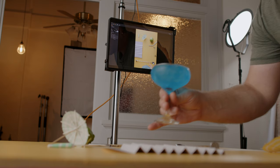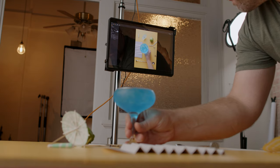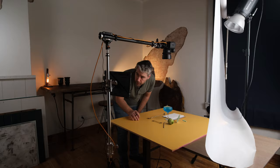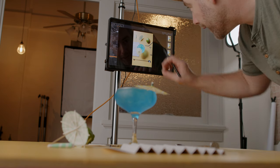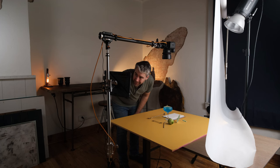All right, don't spill, don't spill, don't spill. Probably one of the biggest questions I get here on the channel is, how do I shoot tethered? Or what's my tethered workflow, my tethered setup? Well, today I'm going to answer that.